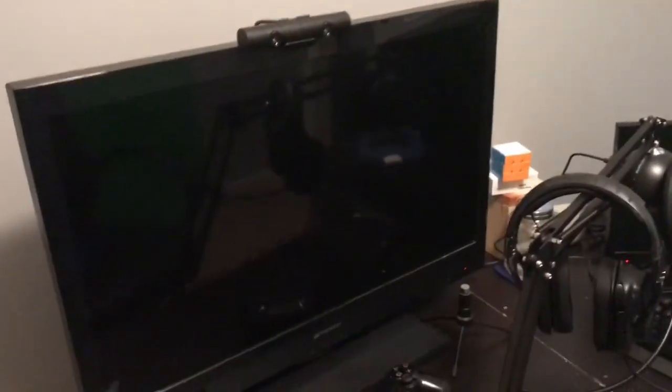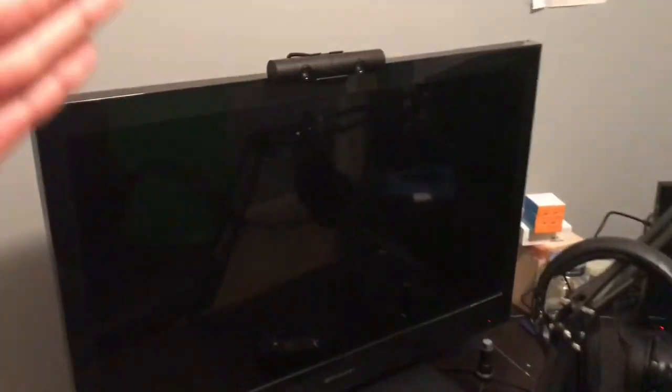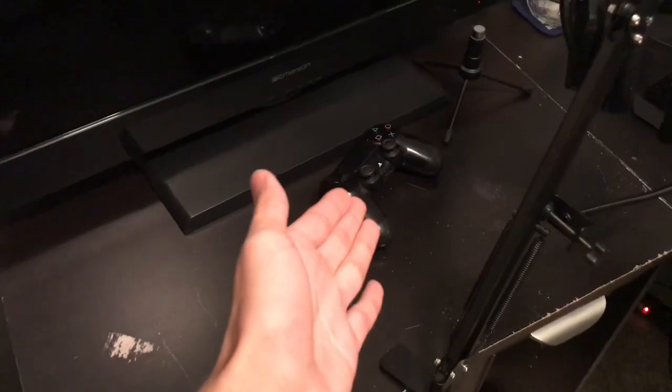And then we go over here. This is our TV — we used to grind PS4 on, but we don't play it with this anymore. So we're just gonna use this thing to read our comments. We got the controller over here, we got the box to our TV and our PC, and then we got the PS4 down here. And then we just got candy in here — nothing too special.